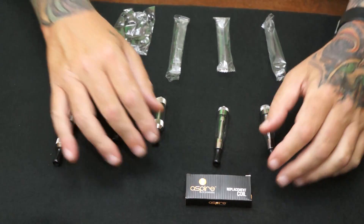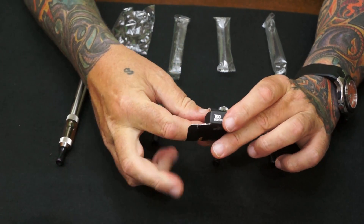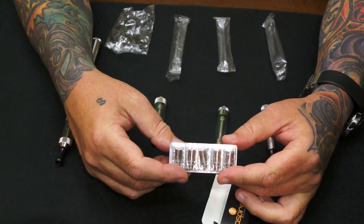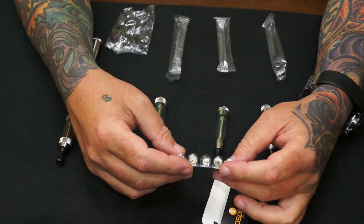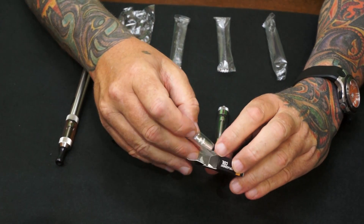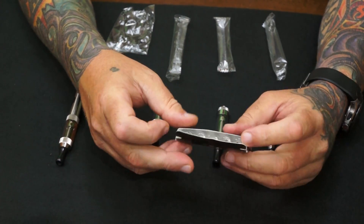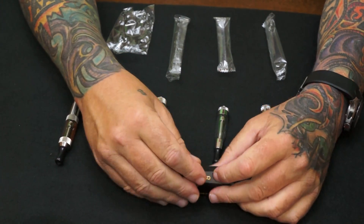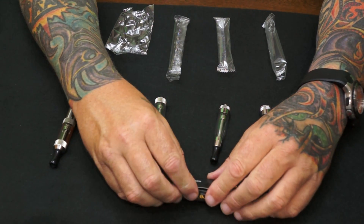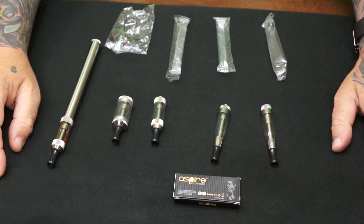These are the coils — they come in boxes and packs of 5. They're comparatively priced to the other coils on the market. They're working fantastic so far, and that's the Aspire line. Available at Inhaler right now, made by Egate, and we're very excited about it. Try them out. Thank you.